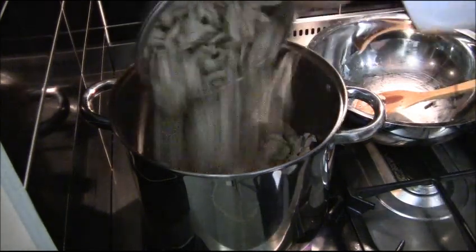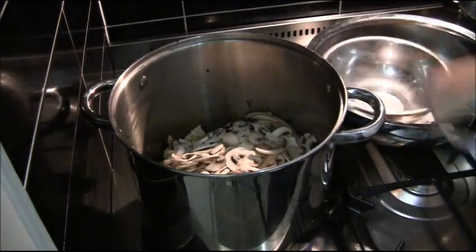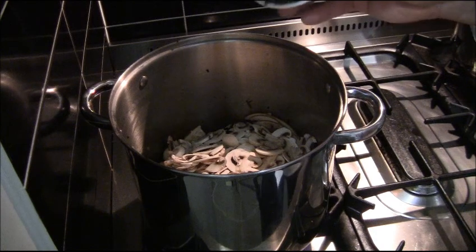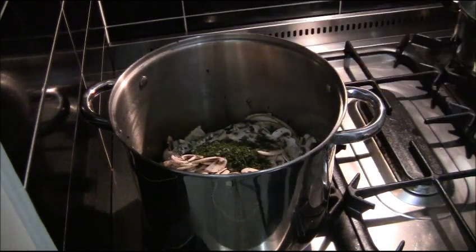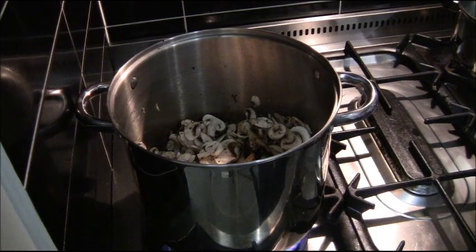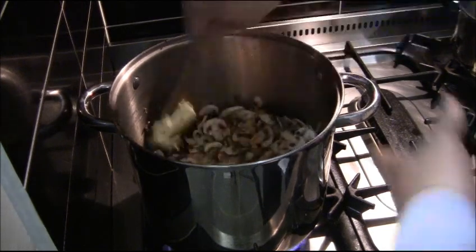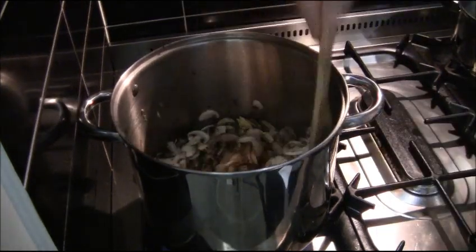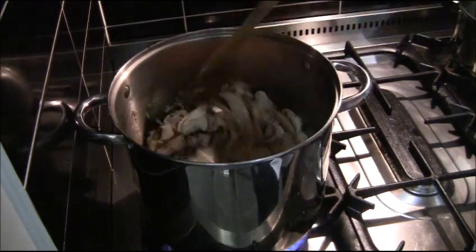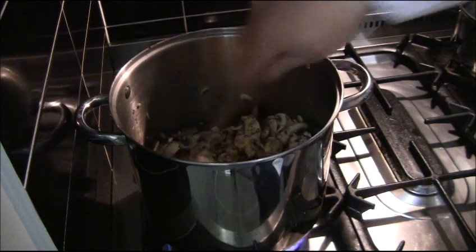Now I add my button mushrooms, and half a bunch of finely chopped sage at the beginning as well. Then I add about a tablespoon of butter and mix it through. I'll give it about five minutes to let the butter melt and cook the onions up with the mushrooms for a little bit.